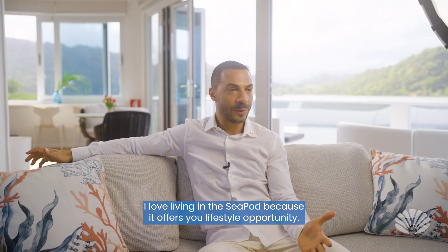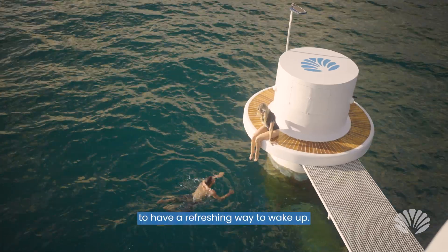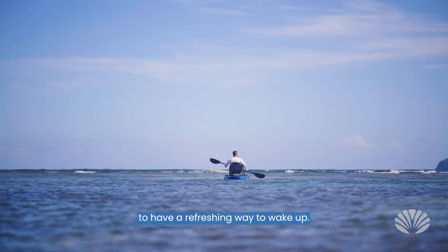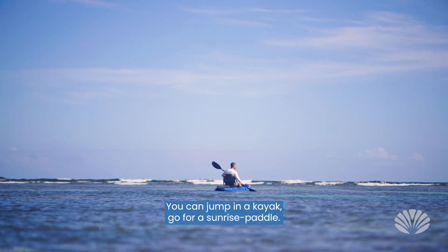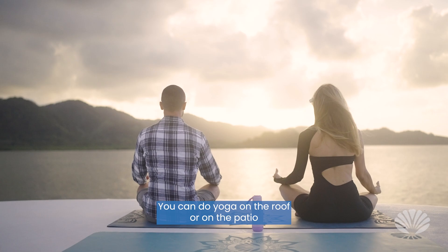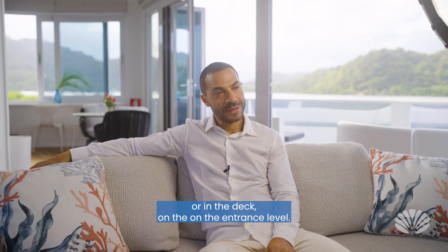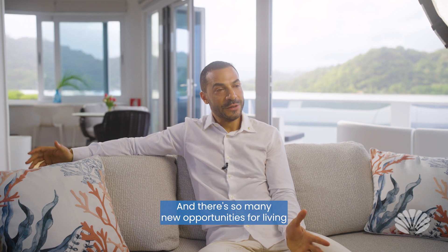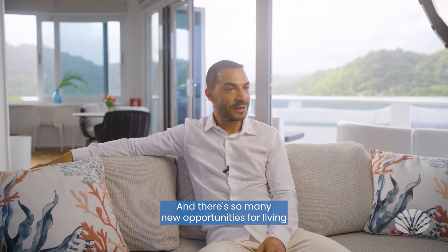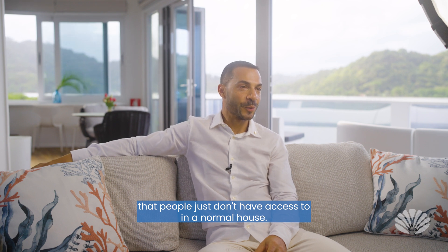I love living in a SeaPod because it offers lifestyle opportunities you can't get anywhere else. You can wake up in the morning and jump into the water for a refreshing start to the day. You can jump in a kayak, go for a sunrise paddle, do yoga on the roof, on the patio, or on the deck at the entrance level. There are so many new opportunities for living that people just don't have access to in a normal house.